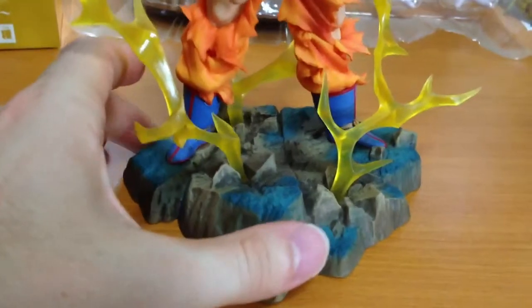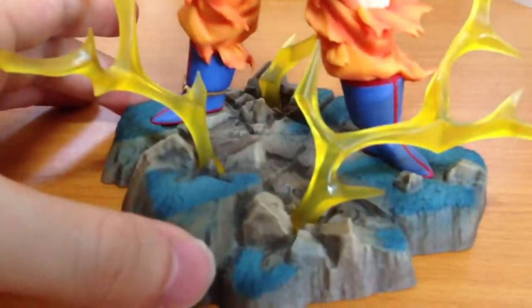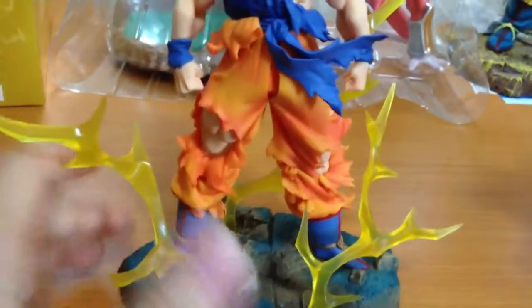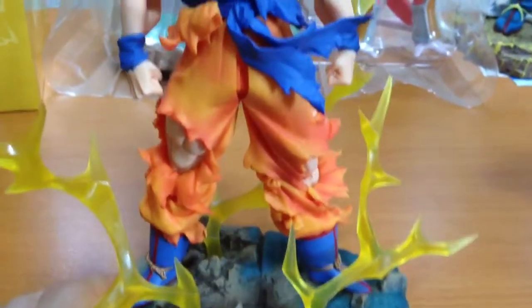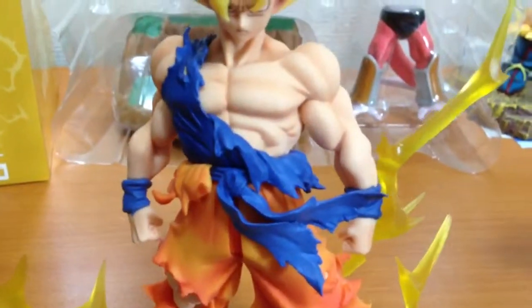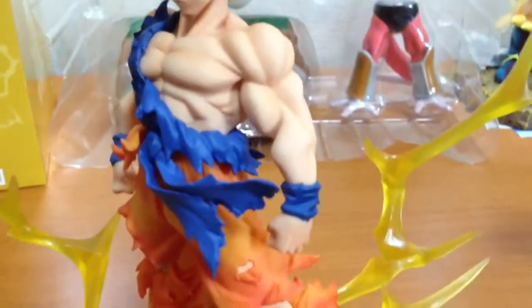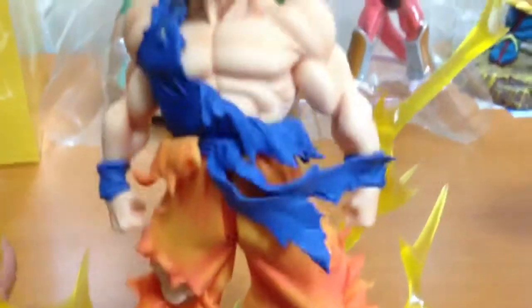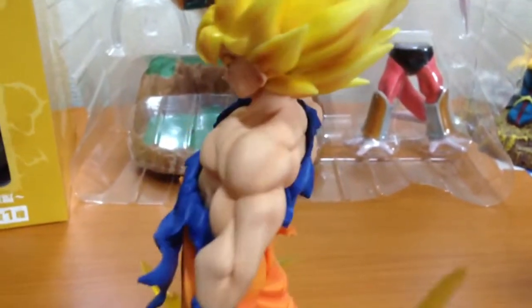This is Goku, which was released as a set with Freeza. The base has lots of detail and energy waves, and the waves are pretty flexible so they're not really going to break. You can see all the nice toning and colouring in his outfit. I would have liked to have seen a bit more blood and scratches like on the Freeza — his clothes look damaged but his body looks absolutely fine, so I think they could have done that a little bit better.